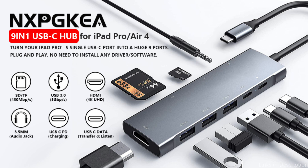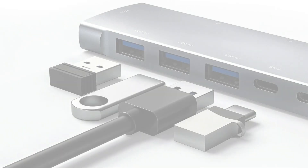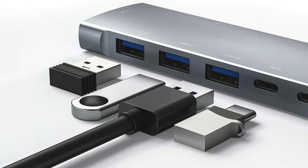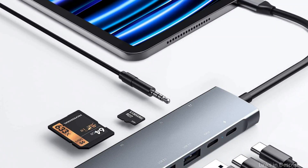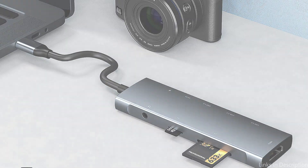For file transfer, connect USB flash drives, hard drives, keyboards, mice, and other USB devices to the USB 3.0 connection to transfer data at lightning-fast 5Gbps speeds. Easy file access is also available from an SD or microSD card. Its robust construction guarantees that it can withstand daily usage, making it a dependable and long-lasting iPad Pro companion.